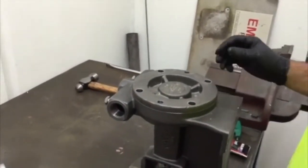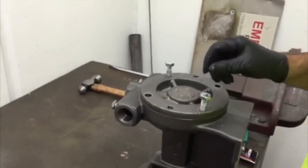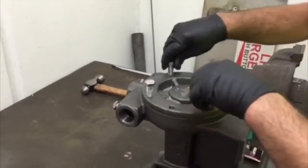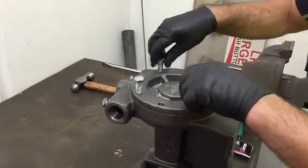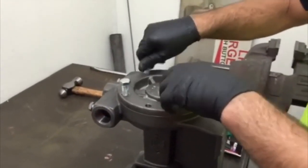Fit the four cover screws and tighten evenly, torquing these screws evenly to 80 Nm.